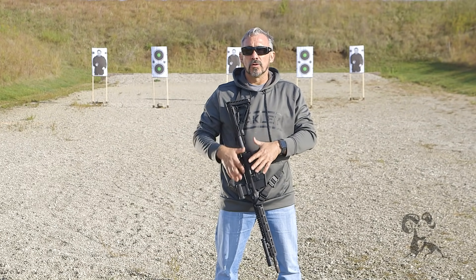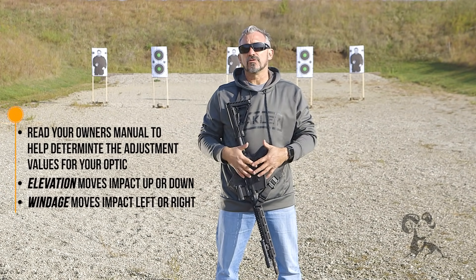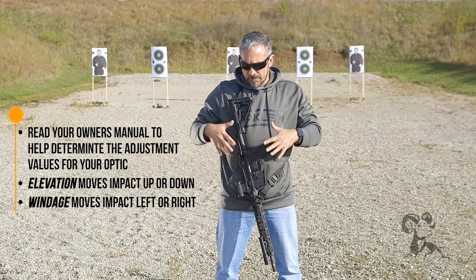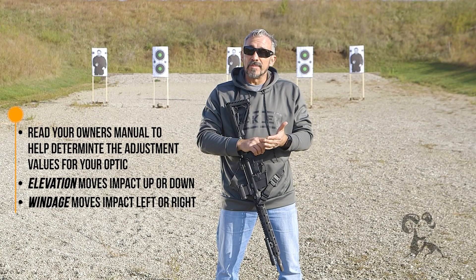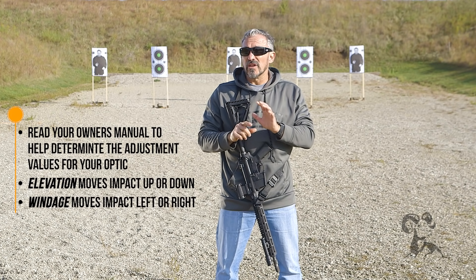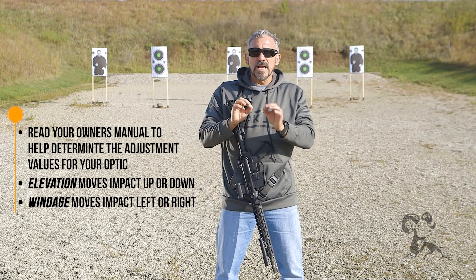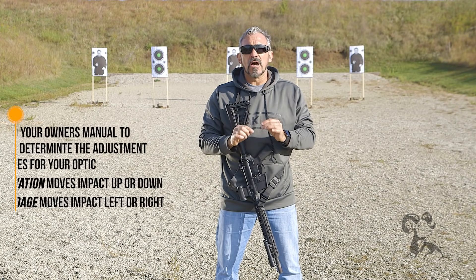Let's talk a little bit more about the red dot sight. First, before we leave our house, we want to do a little preparation — making sure that I've installed the optic correctly, and reviewing the owner's manual to understand how to work the potential corrective values that you might have to use. Each manufacturer has their own way of doing it, so make sure you study that up in advance.